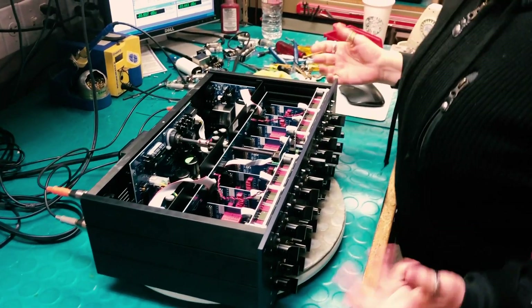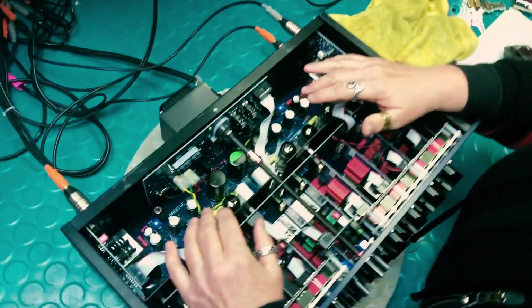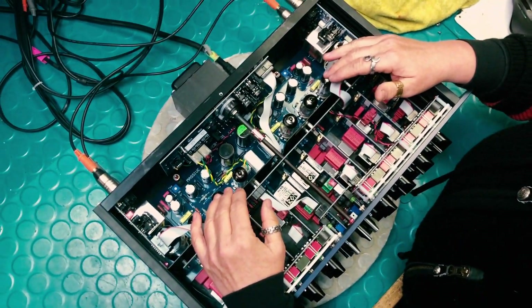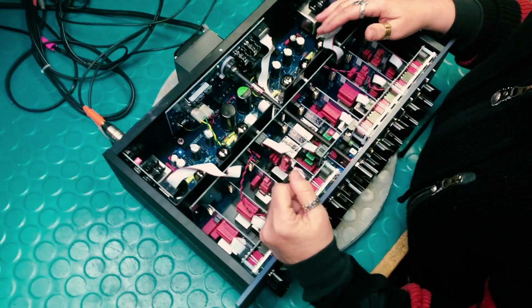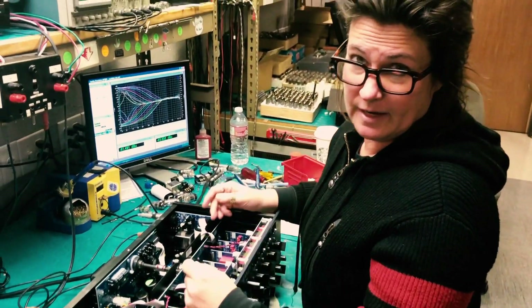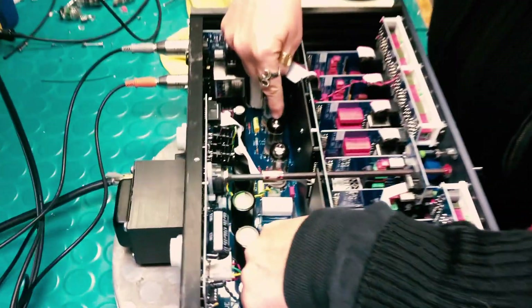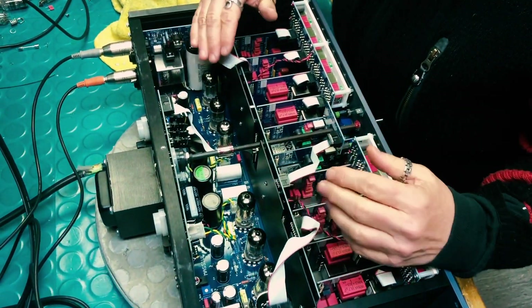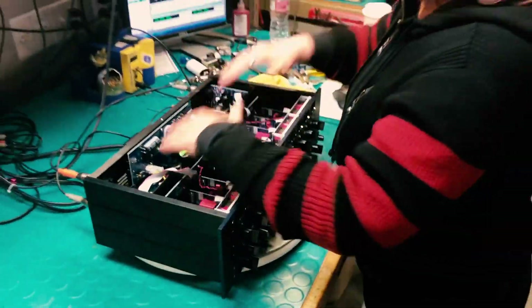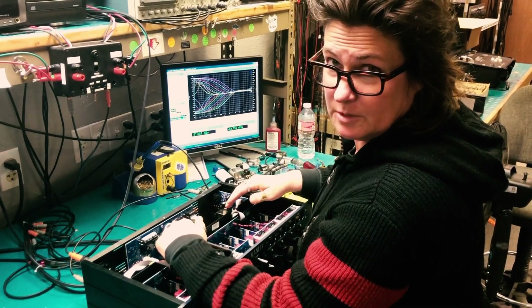All right, the tubes have cooled down. We've got two channels — left channel and right channel — so we're gonna swap the tubes one at a time until the problem switches sides, and then we'll know it was that tube. Now, don't be touching all this stuff in here — you might get a shock. The first thing you're gonna do is unplug the unit. Capacitors hold charge and they can bite you. You probably won't die, but you won't be very happy either.